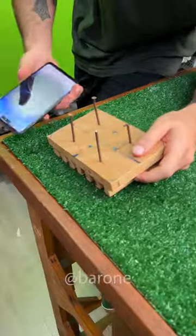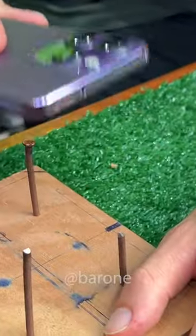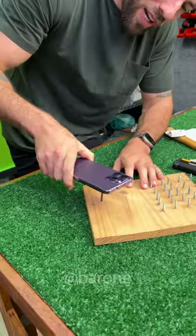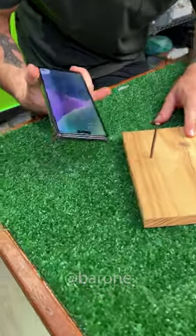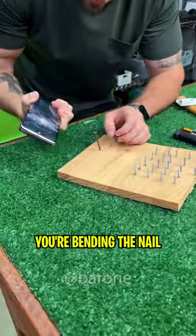And now for the main test. I'll hammer down the nail. My goodness, I'm hitting it really hard here. It broke the phone's LCD, but not the screen. Let's hit the nail, Ramon. My God, you're bending the nail, boss.